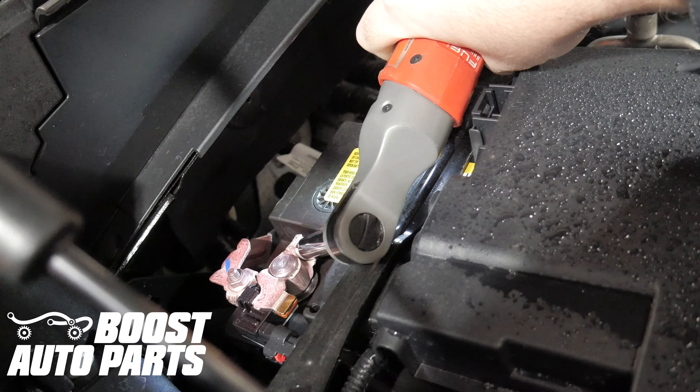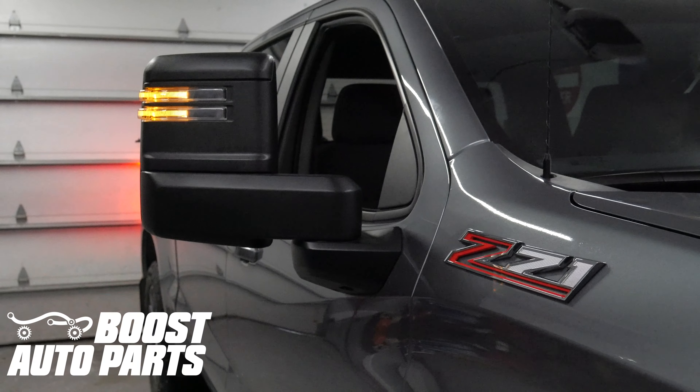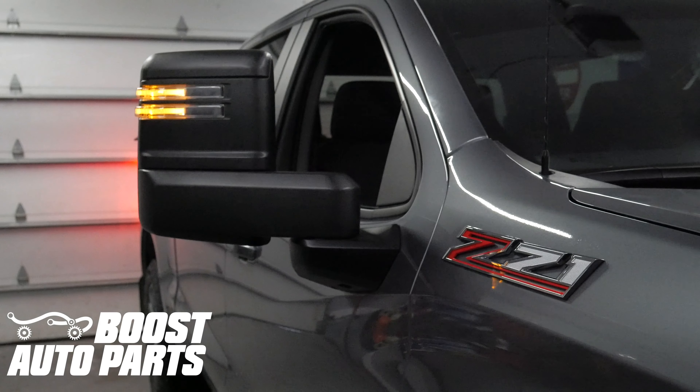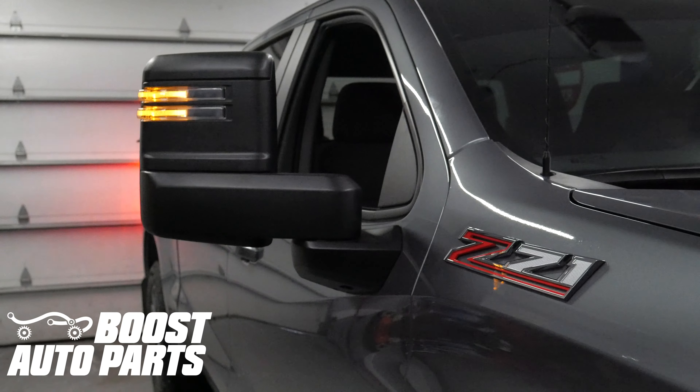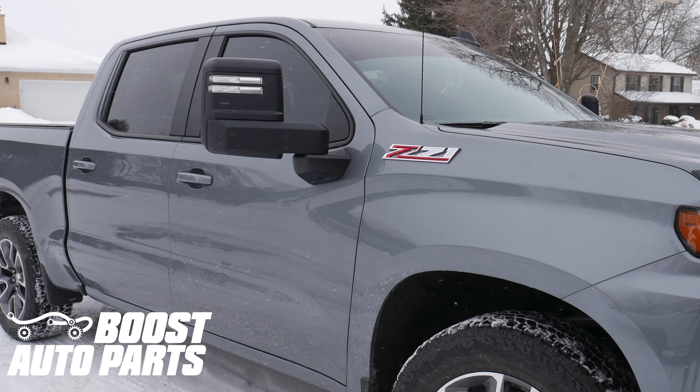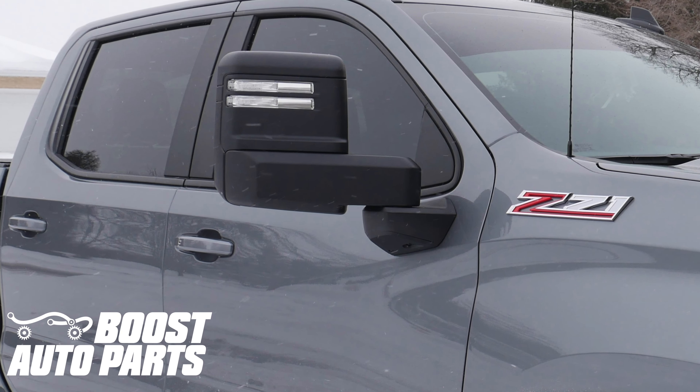Reinstall the battery terminal. The installation of the mirrors is now complete. Please reference a separate Boost Auto Parts harness installation video to get the electrical functions working. To get these products and more for your truck or SUV, check out our website at BoostAutoParts.com.